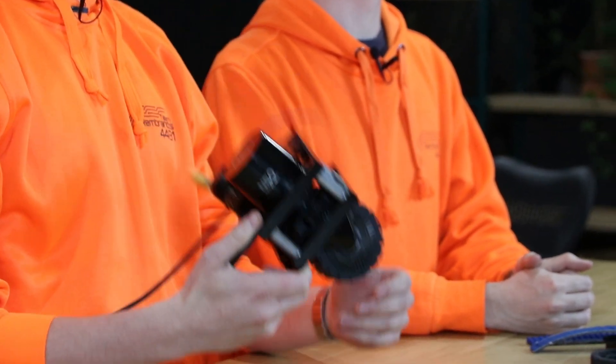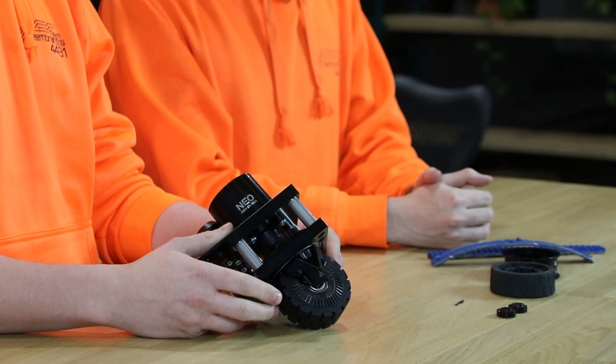Hello everyone, today we are going to review the new REV Swerve module, which is the lightest and smallest of all Swerve modules currently made.